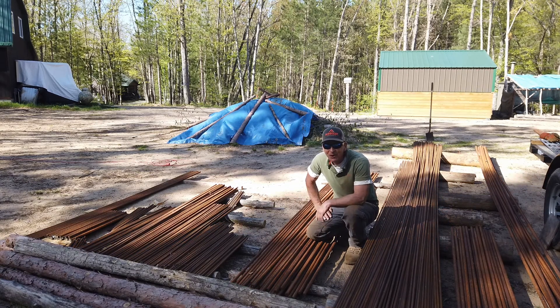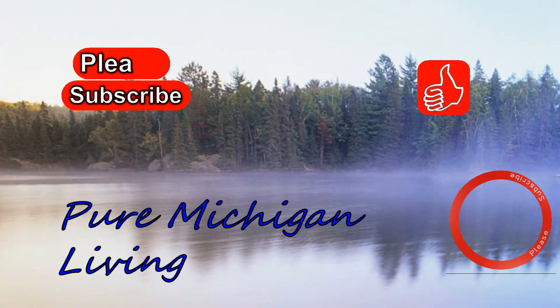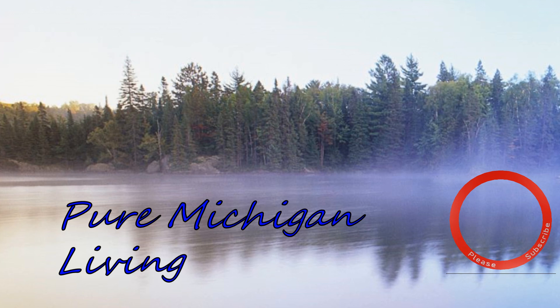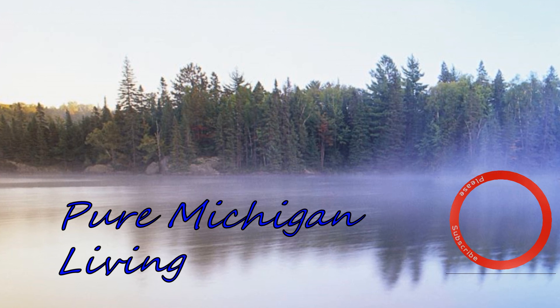And if you liked it, please subscribe. Bye.